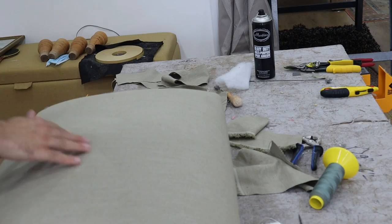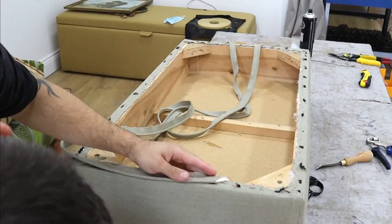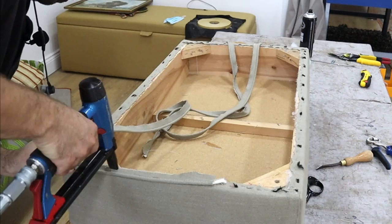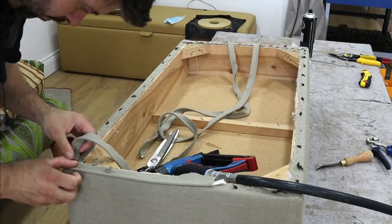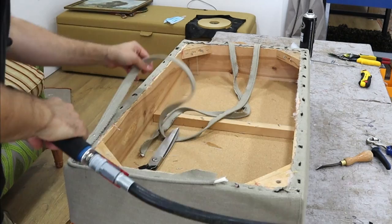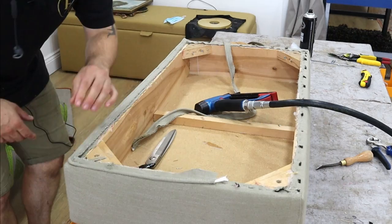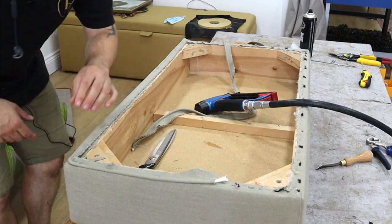So now what we need to do is put the bottom on, put the legs back on and it's done. Now we're going to attach our piping. What I'm doing is using my thumb to run my finger along the edge as I'm putting it on, so the piping isn't hanging too far over — keeping it flush.